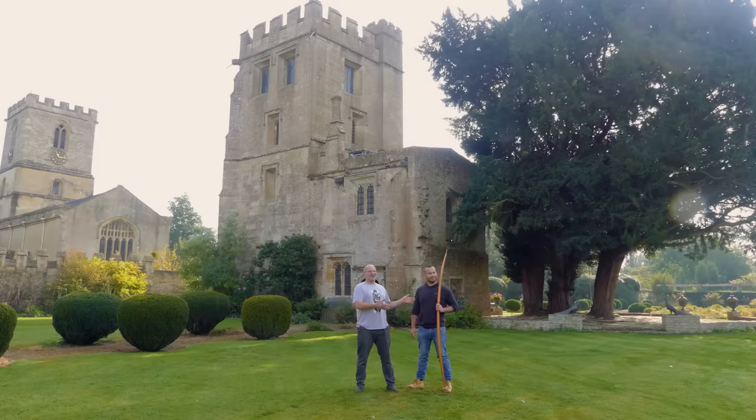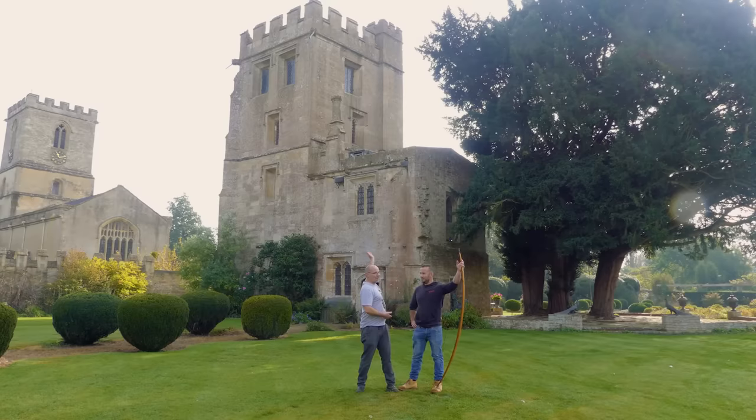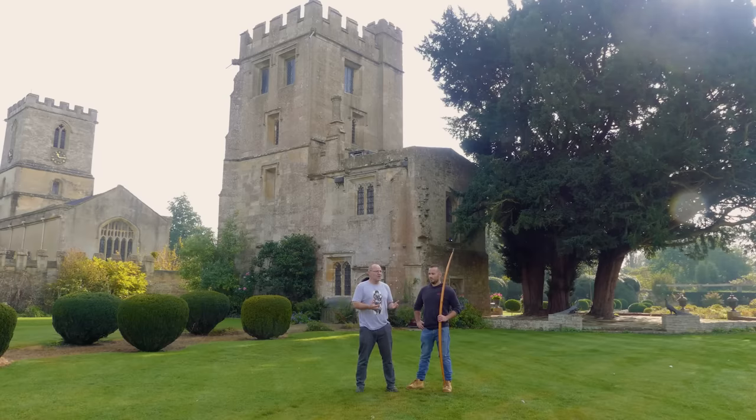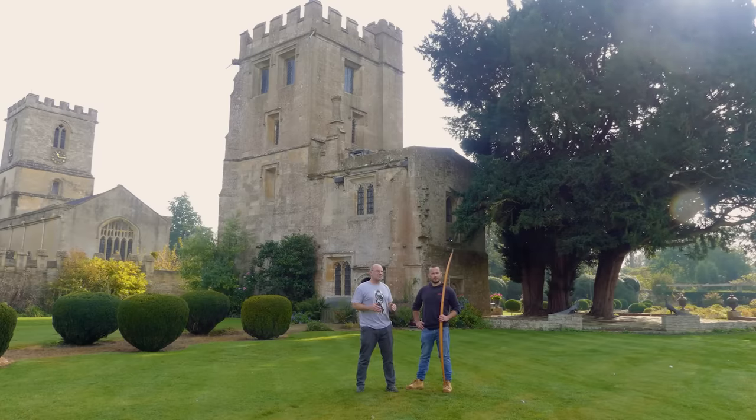Hi, it's Todd from Todd's Workshop and I am back with Joe Gibbs, amazing archer, and he is just the man for this job. There is a burning question that I've wanted to know for a long time — if you shoot an arrow from up on top of battlements, it's going to go further. We all know that. But how much further? We have found this amazing location, Stanton Harcourt Manor House. It's not just glorious, it's full of history. This was the site of an archery siege in 1450 — that tower was attacked and besieged in an archery duel.